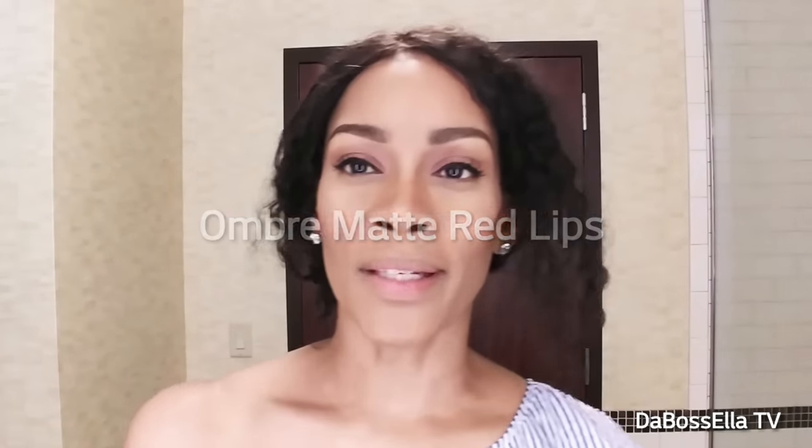What's up YouTube, it's the boss Ella and I'm here today with a quick little ombre lip show-and-tell. Someone asked how I do my ombre red lipstick, so that's what I'm going to show you today.